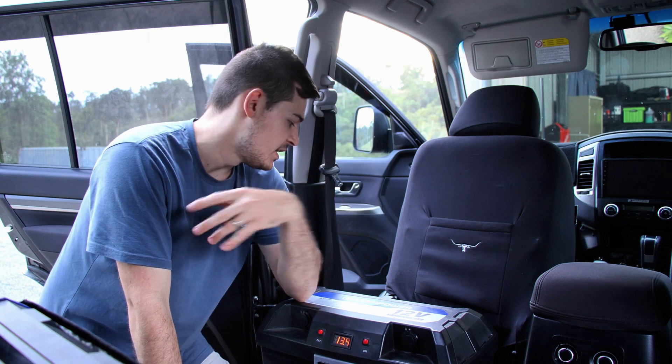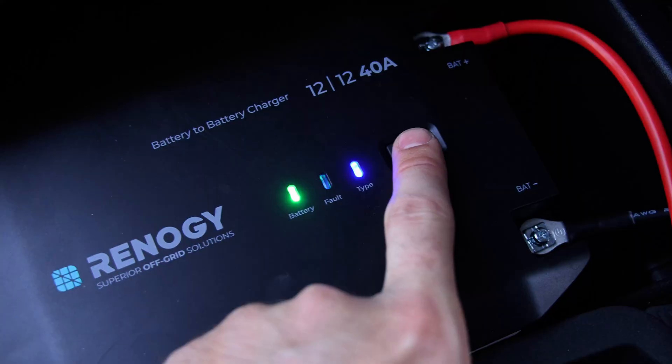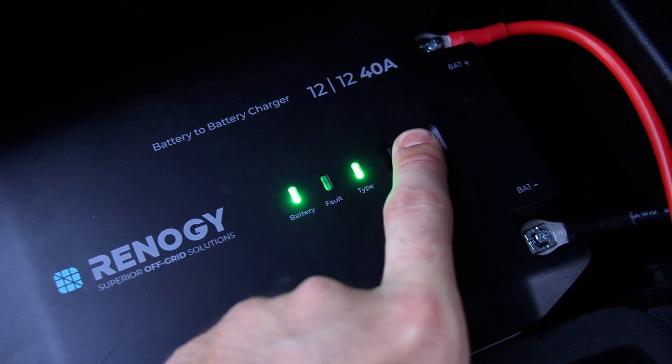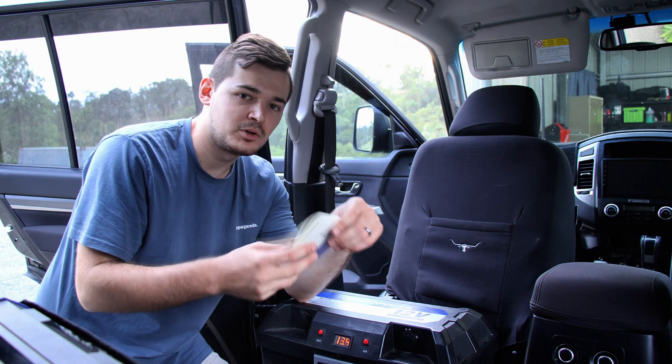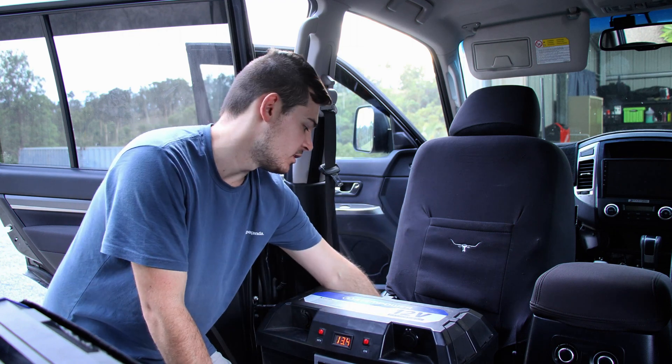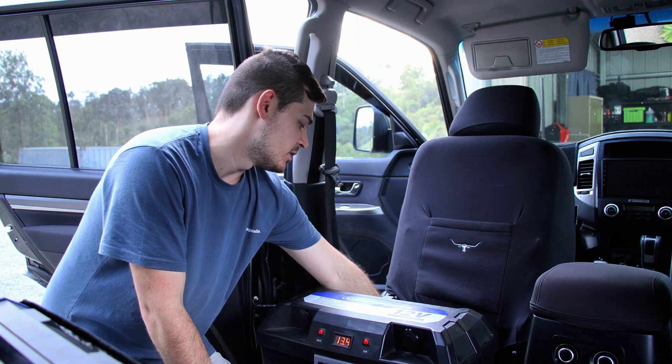You can also press the button to make sure it goes to the right battery type — whether you have an AGM, a gel, or lithium. According to the booklet, lithium is blue, so we're going to click on that now.